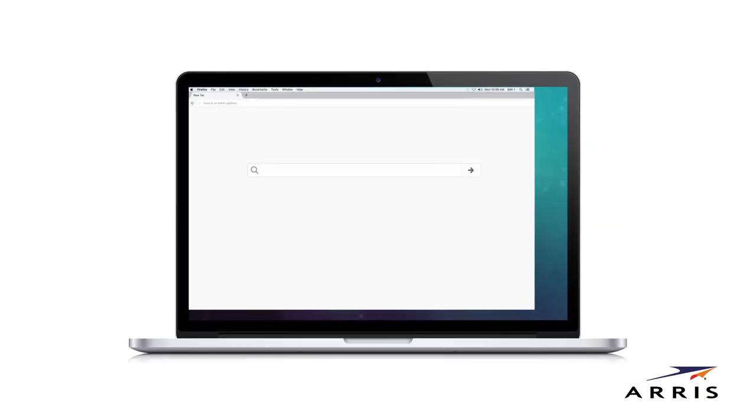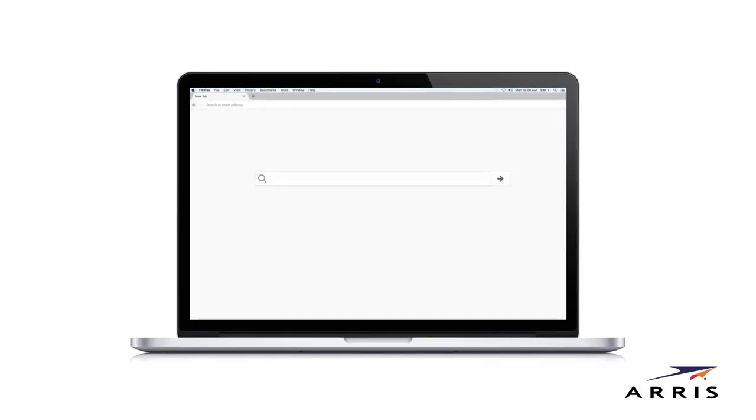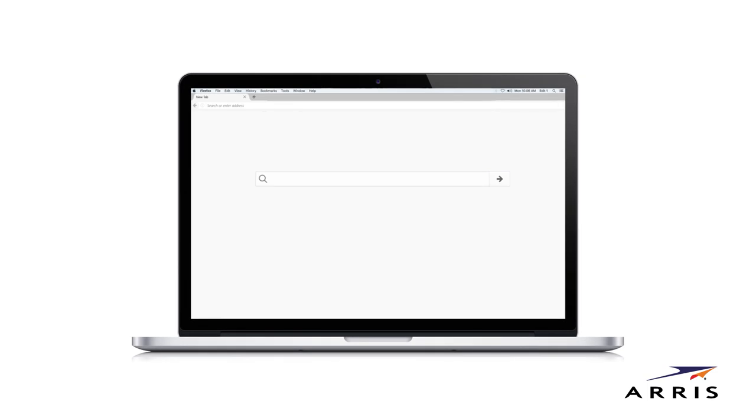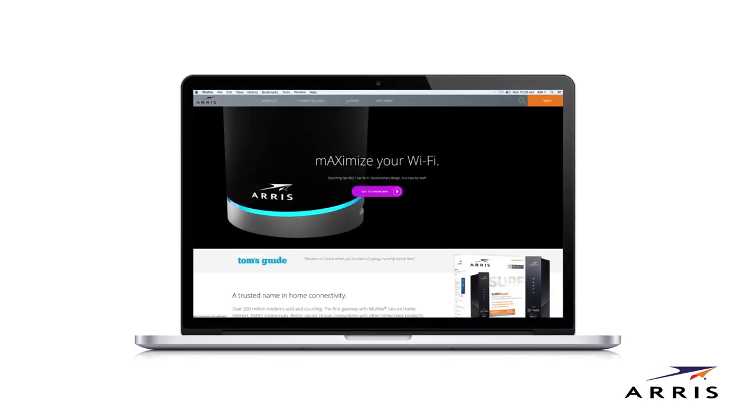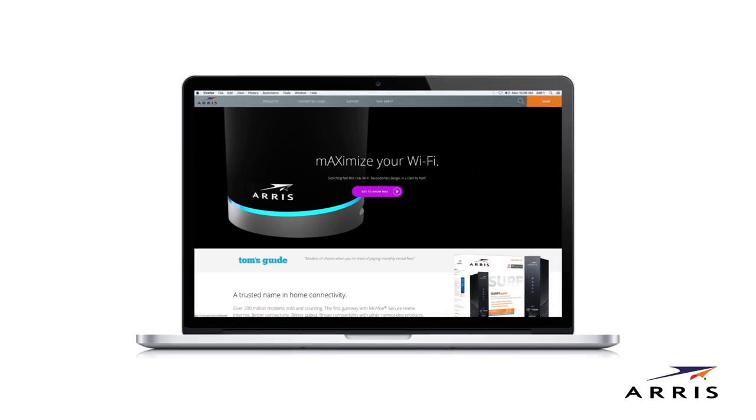Once activated, confirm connectivity by opening a web browser on your connected client device. Type in a valid URL in the address bar, such as www.surfboard.com, and press enter.